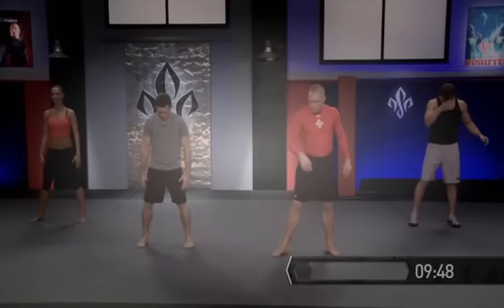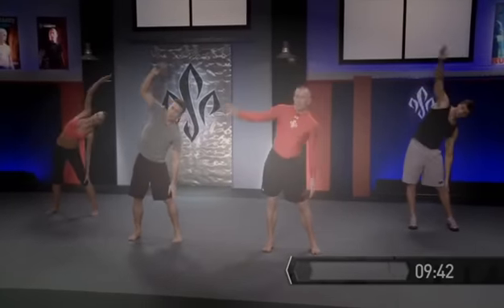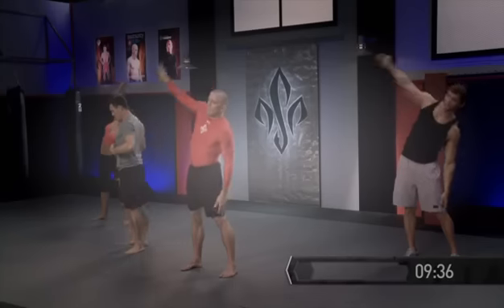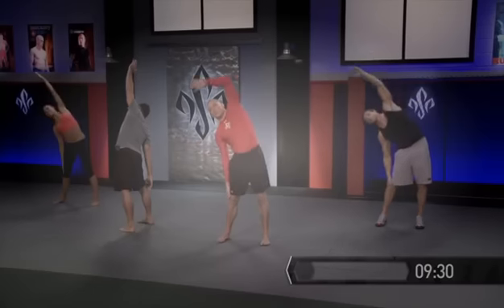Now here, in our stance, we're just gonna lean to one side, kicking our hip out, reaching over, then going to the other side. This is a side bend. What we don't want to do is bend forward and then over — we want to keep our body stacked, meaning knee, hip, shoulder, everything in alignment. We let the hip kick out to the side and we reach.